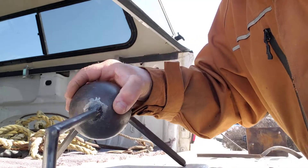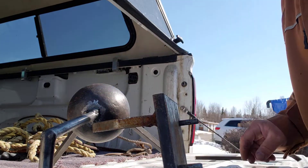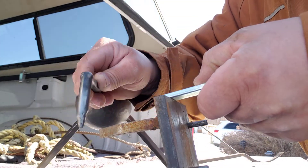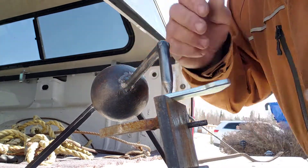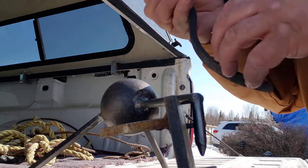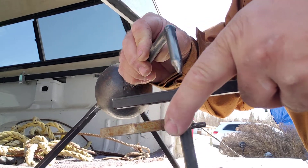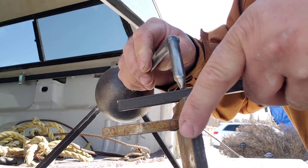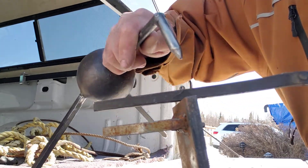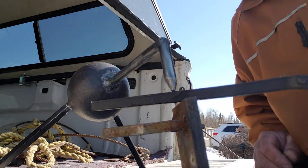You wrap it on the part you need to hold in place. So say you want to weld something to this piece here — just lay it on the edge. Or say you want this held right here — it holds it for you.